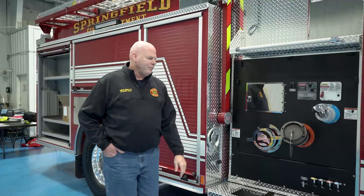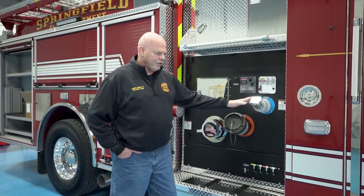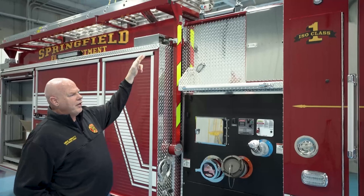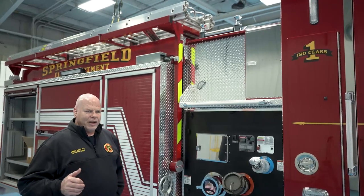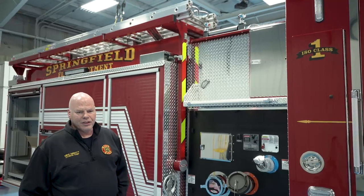The officer side pump panel basically has a large diameter discharge on it, one two-and-a-half inch discharge, and then access again for the stepladder and the backboards. We also have a 200-foot one-inch booster reel up on top, which we will utilize for rubbish fires, brush fires, and wash-downs when needed.